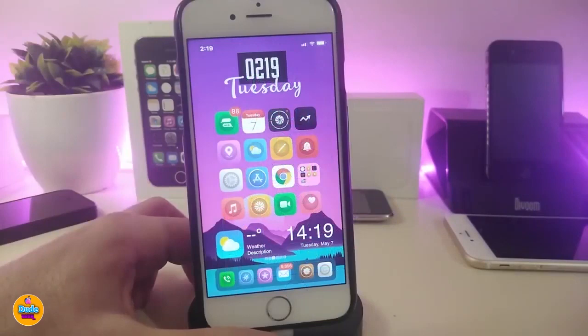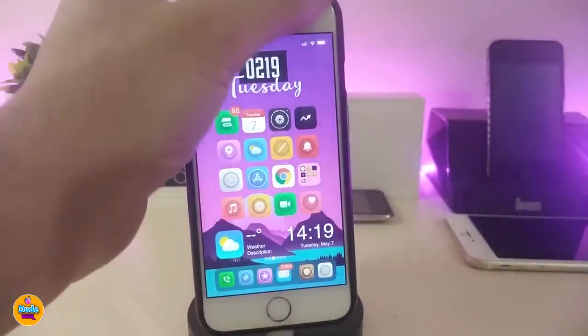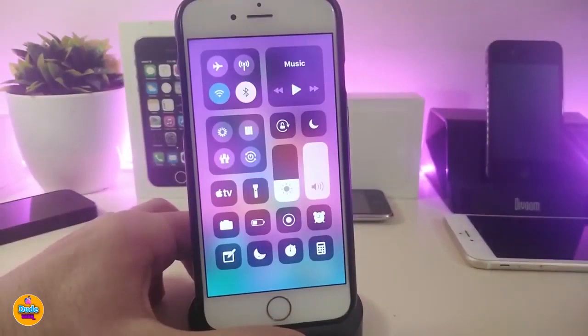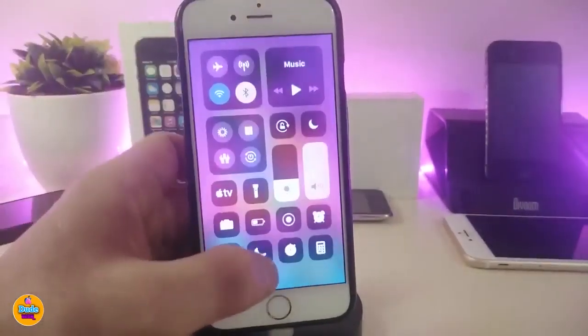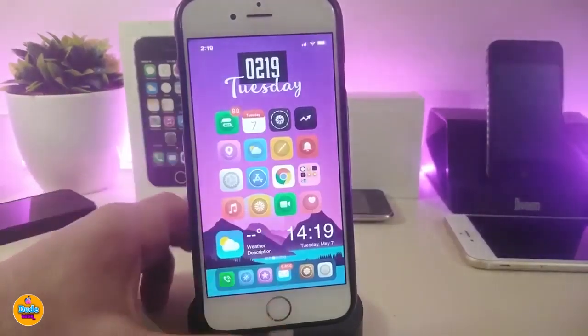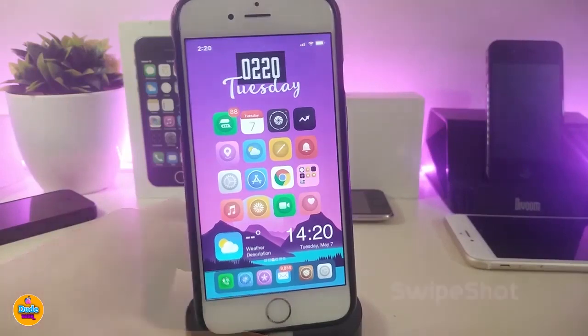The next tweak is called Nocturnal. When you launch your Control Center, you'll see a new module that controls Eclipse 12 — the dark mode tweak. Instead of going into Settings to enable or disable dark mode, you can control it right from your Control Center, turning it on or off instantly.